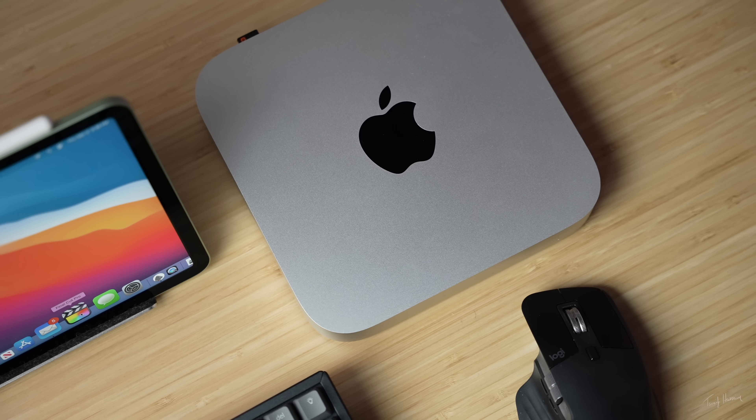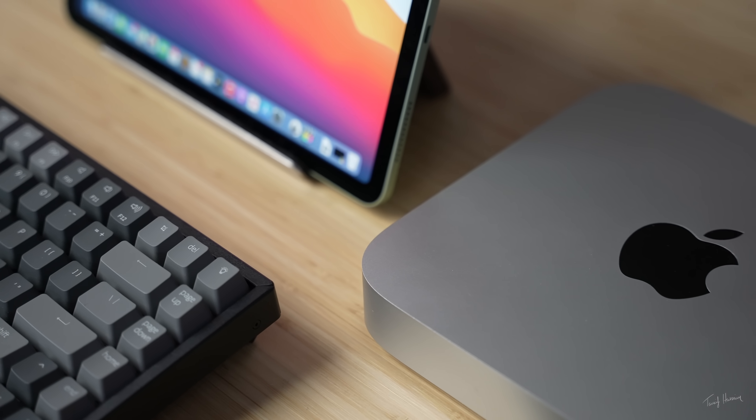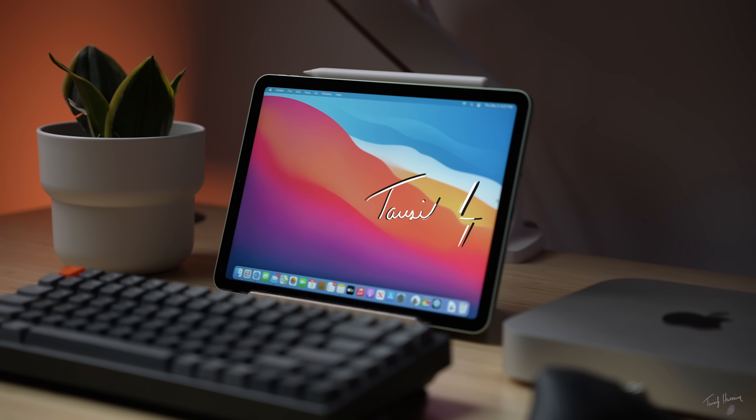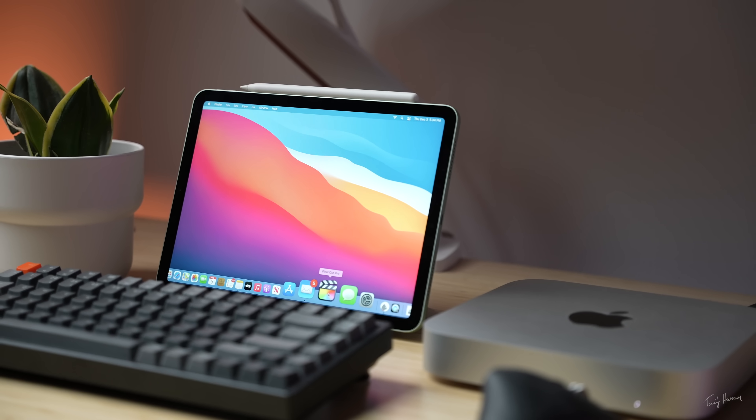So you have a Mac Mini and an iPad lying around? Prepare to have your minds blown — like mine was, legit. My name is Tosif Sane and today we're talking about how to make your Mac Mini pretty much portable enough to use anywhere around the house, how to turn your iPad into the only monitor you're going to need for your Mac Mini, and how to use macOS and software like Final Cut Pro on your iPad. All that and more — let's unpack.